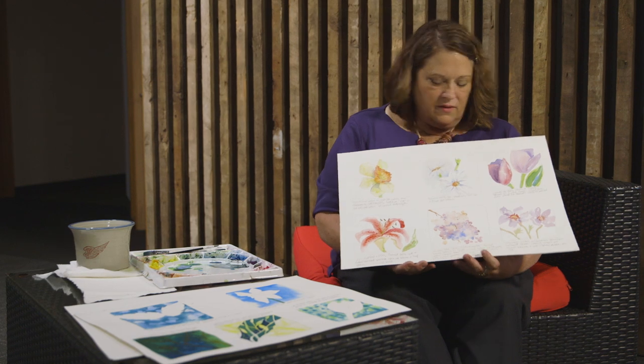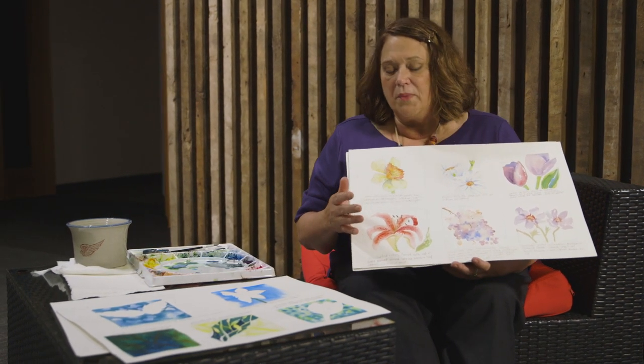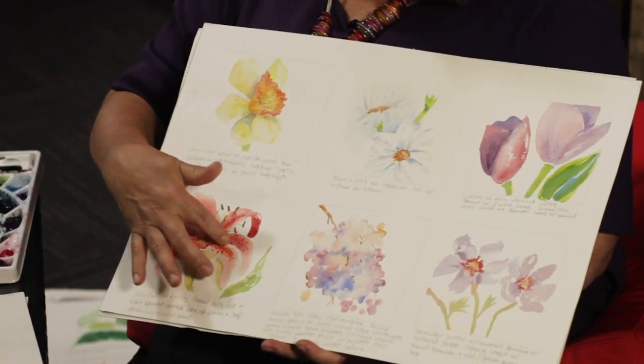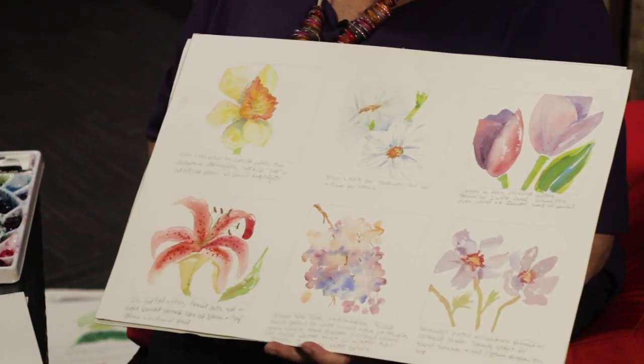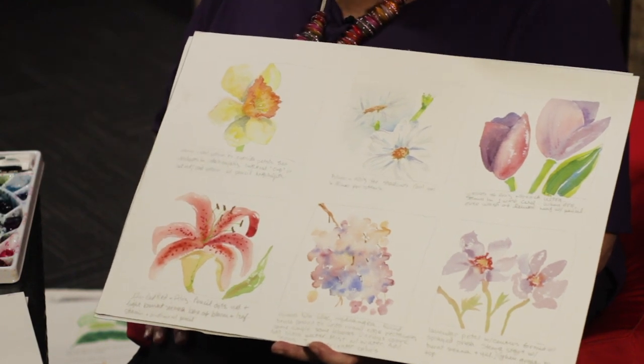Here are some more flowers. This one uses a watercolor pencil — I like watercolor pencils and use them quite a bit, and we'll talk about those in other videos. These little dots on the lilies are from a watercolor pencil. I think it's the perfect look to get all those little dots on the stargazer lily.